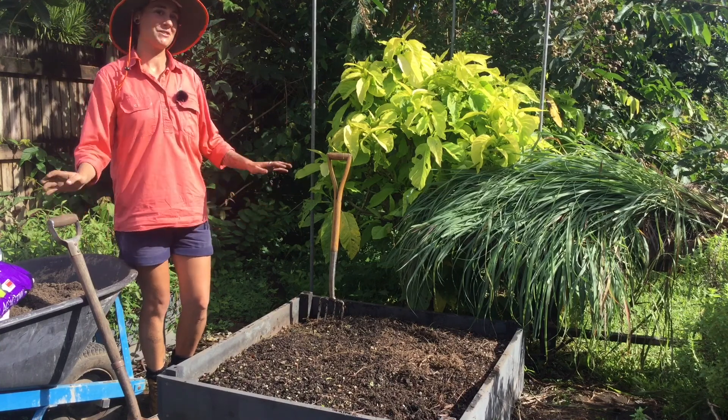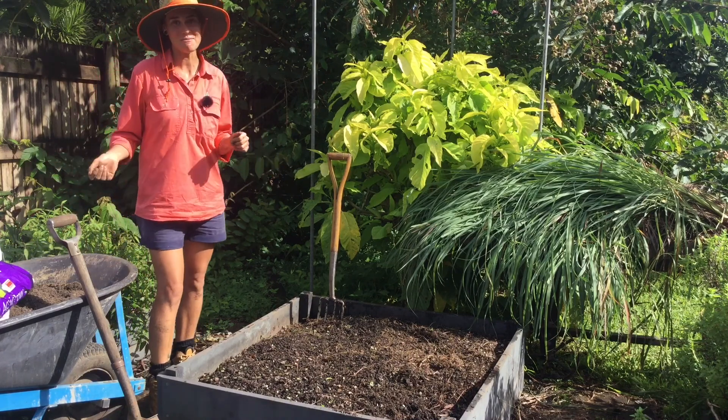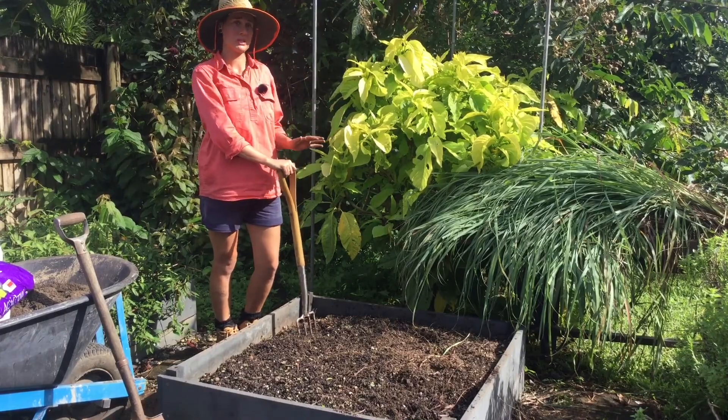In the wet tropics it's pretty much the opposite of most places in Australia — we're getting geared up for the new growing season. To start with, we're just going to loosen up the soil.